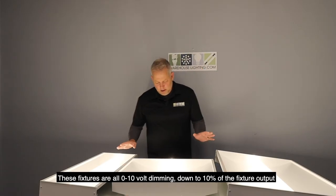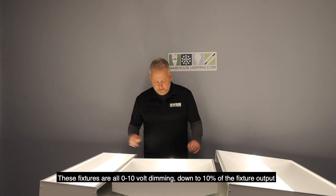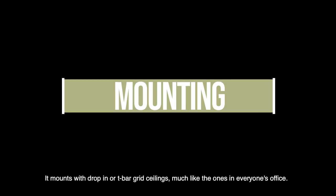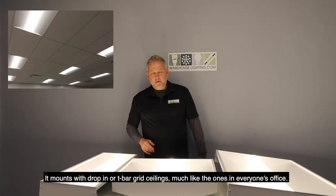These fixtures are all 0 to 10 volt dimming, down to 10% of the fixture output. They mount with drop-in or T-bar grid ceilings, much like the ones in everyone's office.